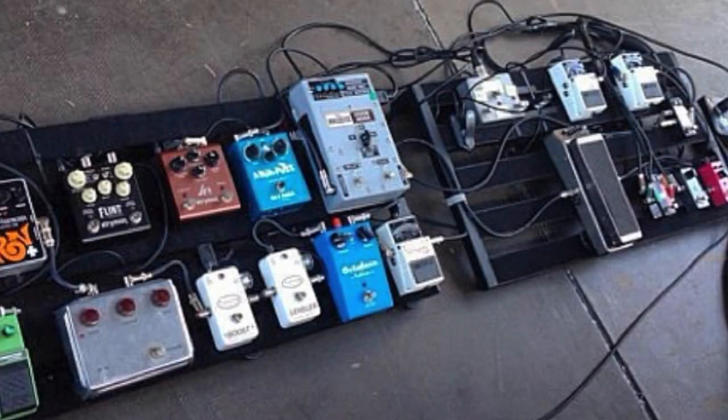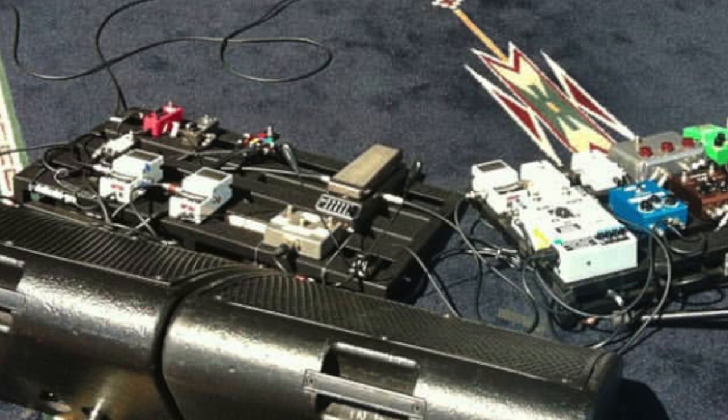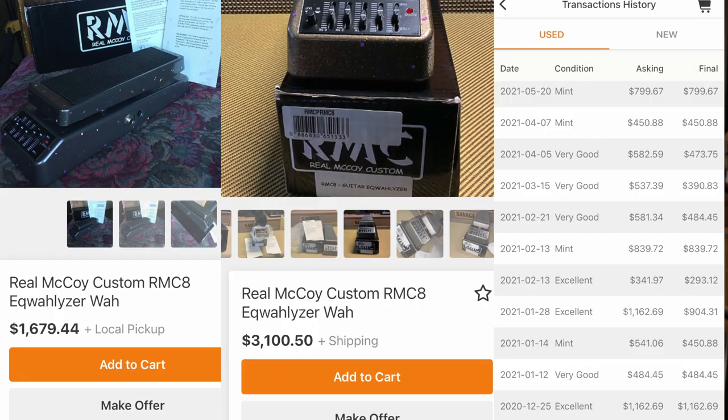It's at this point in John's wah pedal history that we start to see some stability with what he actually chooses. Finishing off the Battle Studies tour with the RMC-8 Equalizer wah pedal, this leads right into Born and Raised and Paradise Valley, and John does stick with this exact same wah pedal. Maybe it's because it's highly sculptable with the faders on the front — you can really adjust and change your tone. Prices for these on Reverb used are crazy, going for up to eight, nine hundred, even a thousand dollars, though it seems some are still being made new.